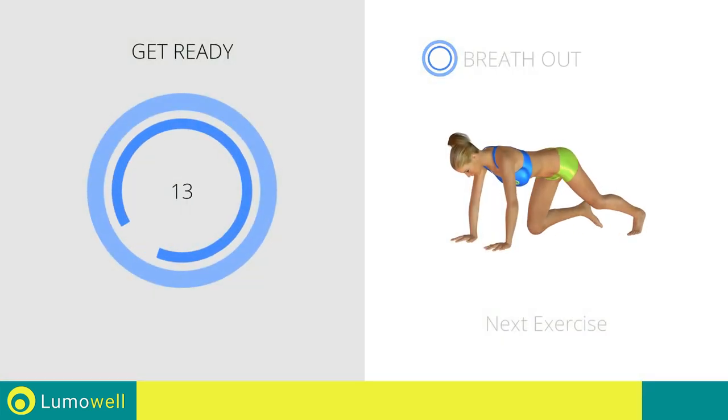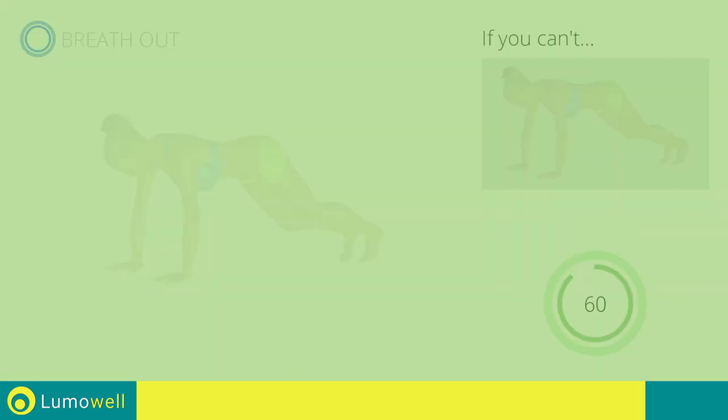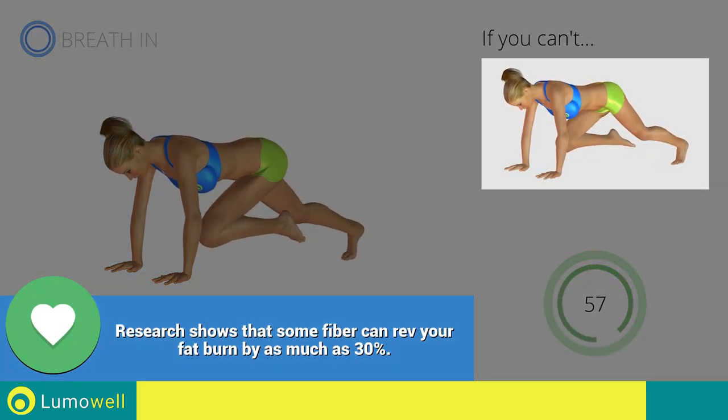Next exercise: plank with high speed climbing. If you cannot do it, try slowing down the pace.